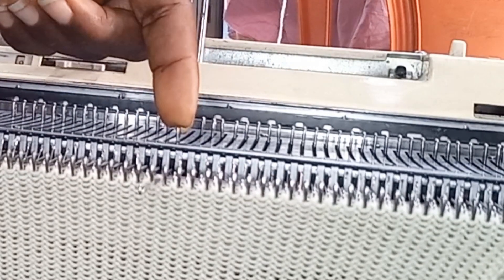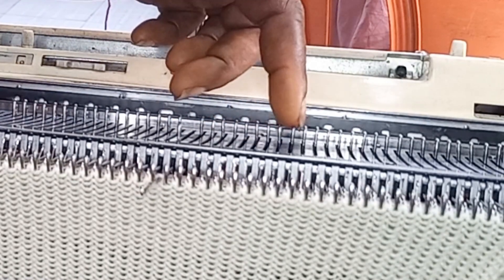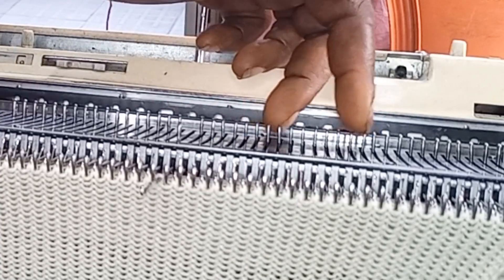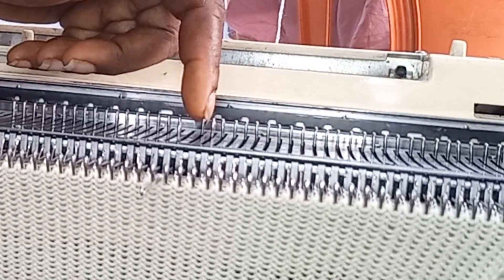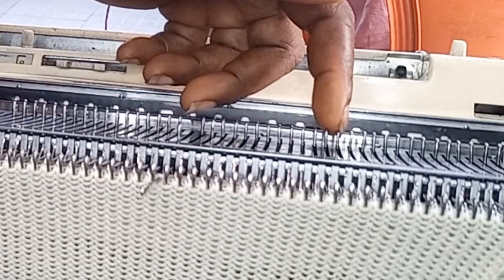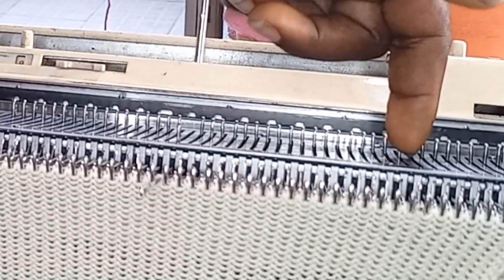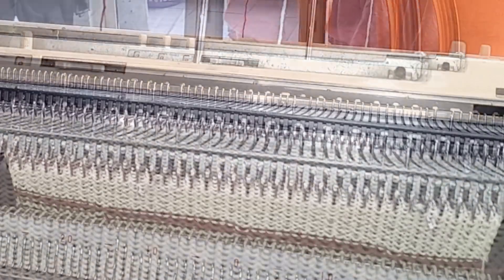One, two, three, four, five, six, seven, eight, nine, ten, eleven, twelve, thirteen, fourteen, fifteen, sixteen, seventeen — then this 18th comes to E position. So the next thing is to be working on the needle.